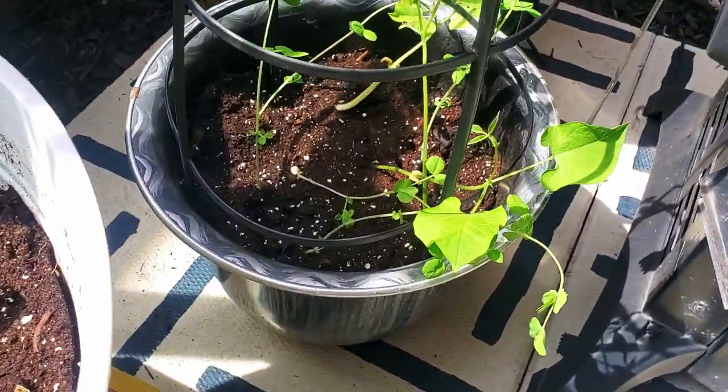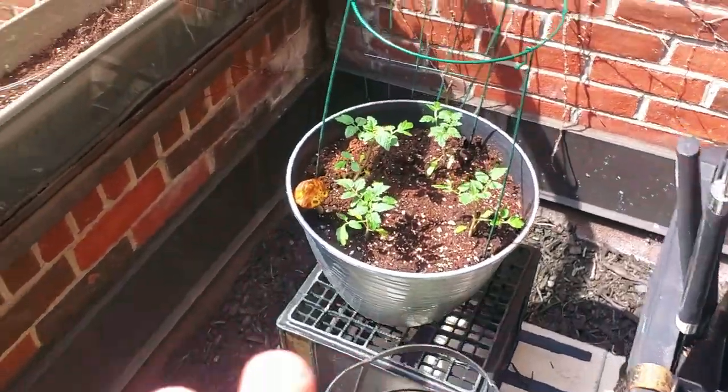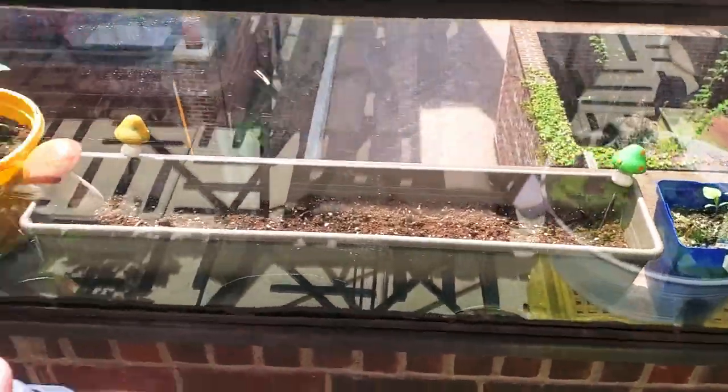If you didn't see the last video where we did our spring cleaning and started our balcony garden, we planted the beans and peas that were the first sprouters in there. We also got some other stuff going. If you're interested to watch the journey of this garden, go check out that video.